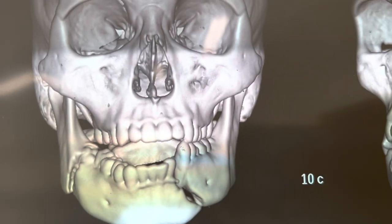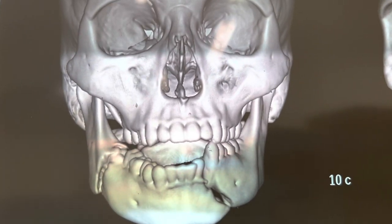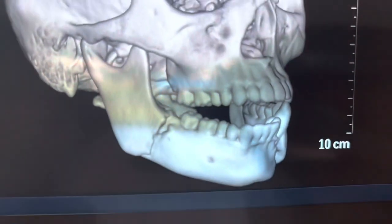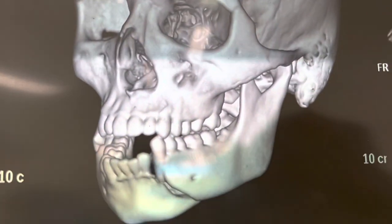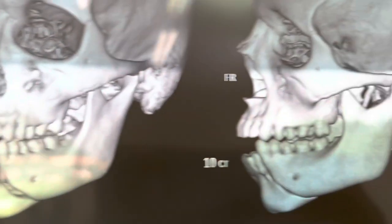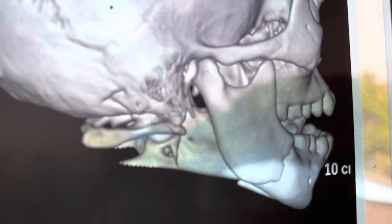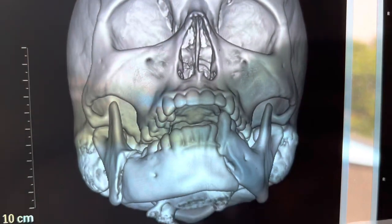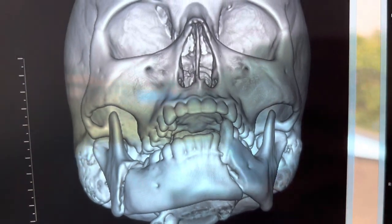We're about to start this mandibular fracture case. You can see the lower jaw is fractured in two places. This patient had a road traffic accident with a displaced fracture, especially the one in front. He's 17 years old, there's no occlusion, and he had loss of consciousness but no head injury. We're going to fix this with open reduction and internal fixation using an intraoral approach so he doesn't get any scar.